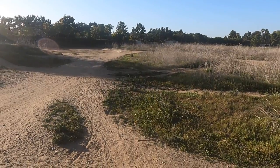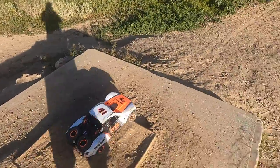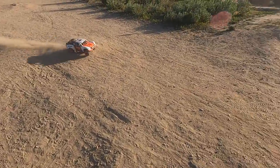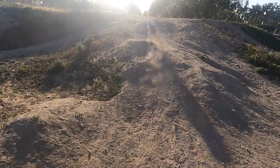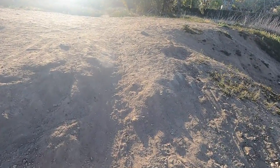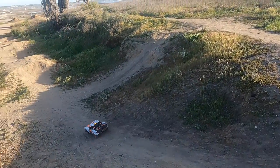What are you guys' thoughts on the Traxxas Sledge? I'll be honest — it kind of looks like a Kraton, very similar. But hey Traxxas, if you want to send me one, I'll drive it and review it. Traxxas, if you're watching this, send me the new Traxxas Sledge — I'll take one for free. Probably not gonna buy one though.